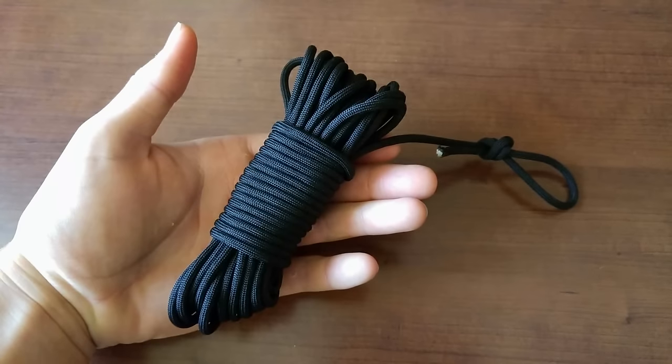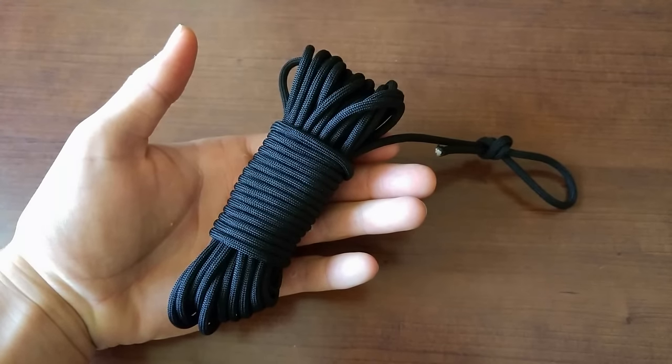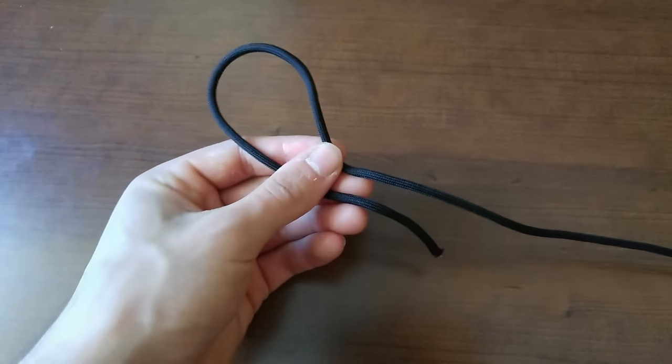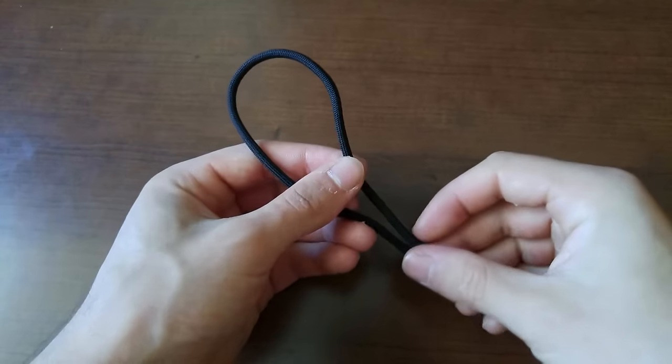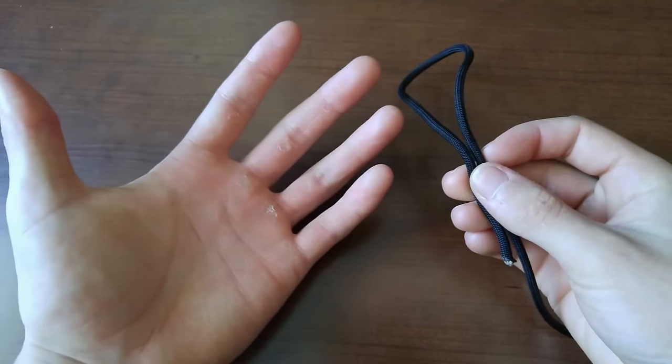This video was inspired by multiple other people's tutorials that I watched that helped me learn these methods. If you want to check them out, I will have links to all of them in the description down below. So to do this, you will need two things. First one is a piece of cord — for this I will be using a 25 foot length of high quality 550 paracord — and the second thing you need is your hand, pretty simple.